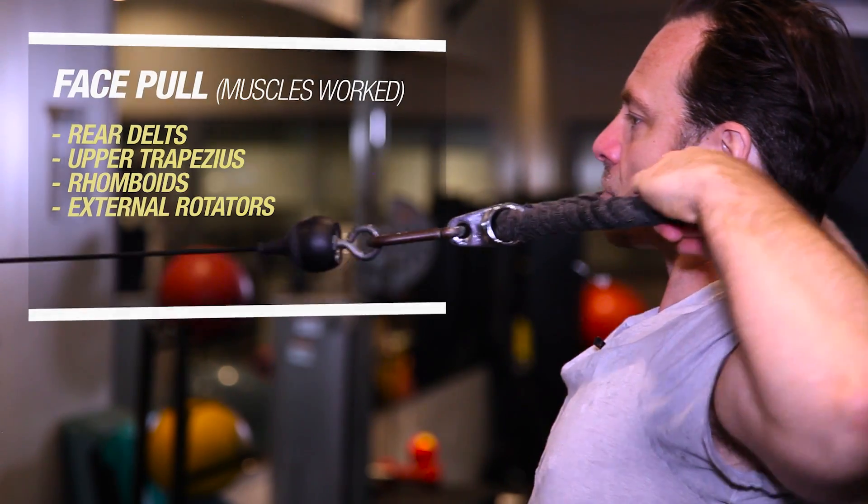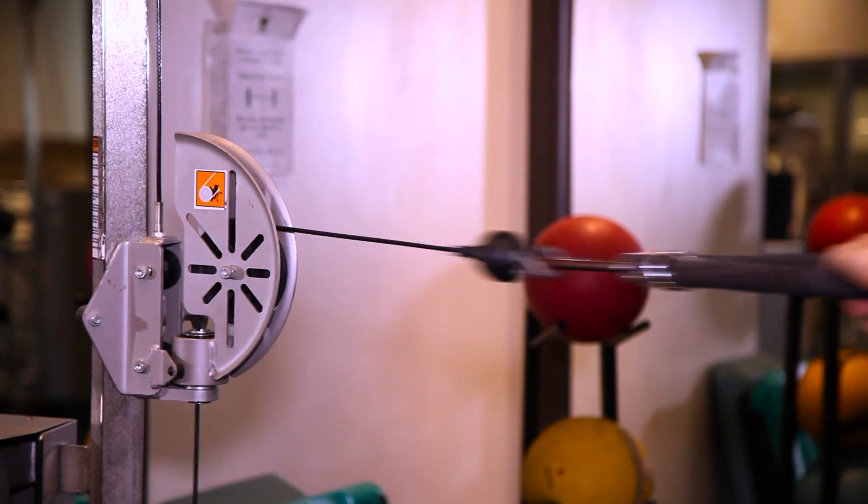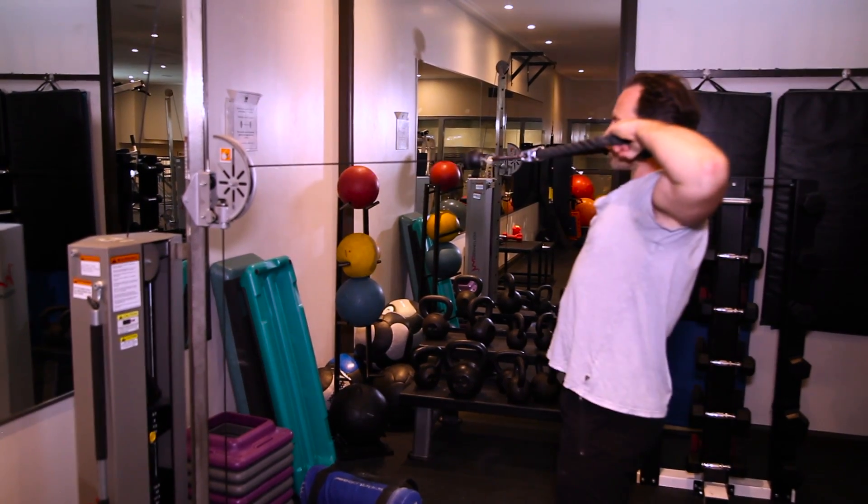Now it's important to realize that this is not a power move — the goal is not to lift heavy weights. Five sets of 15 reps is a good range to do.